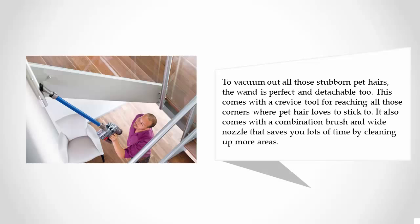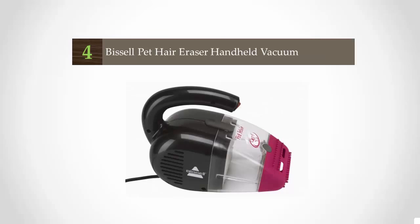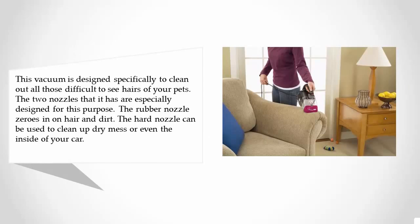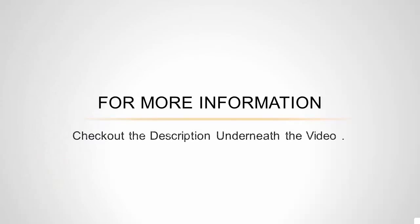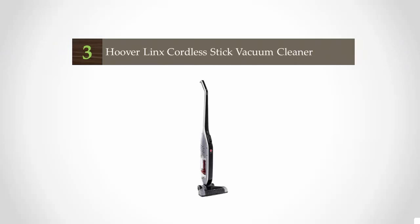At number four, this vacuum is designed specifically to clean all those difficult-to-see pet hairs. Its two nozzles serve distinct purposes: the rubber nozzle zeros in on hair and dirt, while the hard nozzle can clean up dry messes or even the inside of your car. It weighs less than four pounds, has a 16-foot power cord with a cord wrap system, and features a filtration level that filters out hair and dirt effectively.